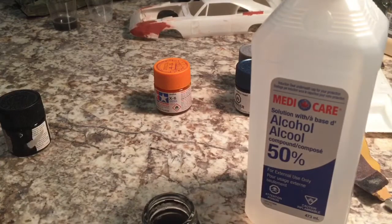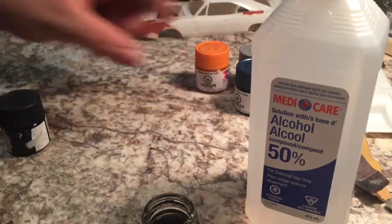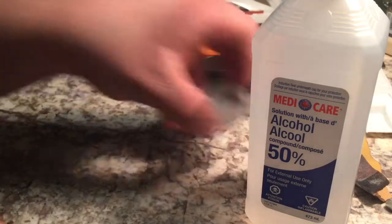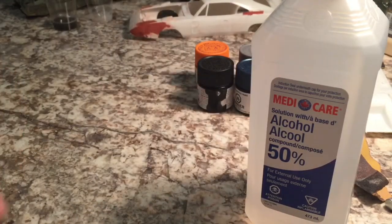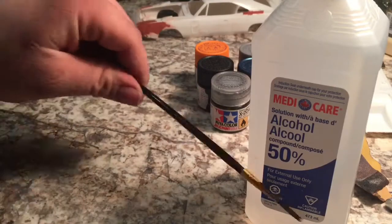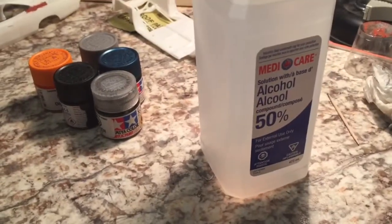I'm gonna try it with the airbrush here soon. I've got this orange that I've got to do a buddy's Mustang in — that's another forgotten project just sitting here. I think I'll do a video when I do the airbrushing on that, just to show that the alcohol will work as a thinner and as an airbrush cleaner. Anyway, thanks for watching, hope you enjoyed the video.